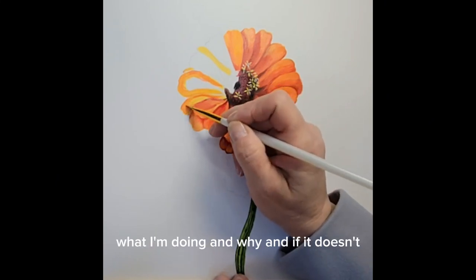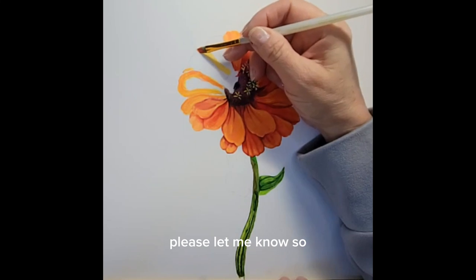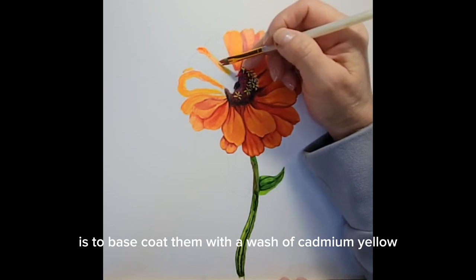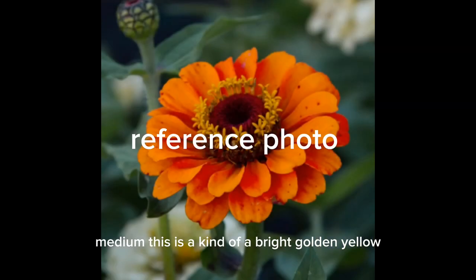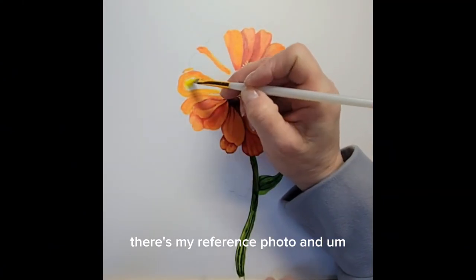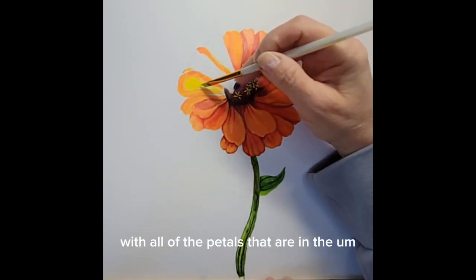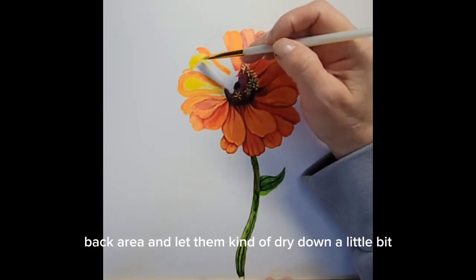What I'm doing and why — and if it doesn't, please let me know. So the first step in painting your petals is to base coat them with a wash of cadmium yellow medium. This is a bright golden yellow. There's my reference photo, and you're going to base coat those petals first with the cadmium yellow. I've gone ahead and done that with all of the petals in the back area and let them dry down a little bit.